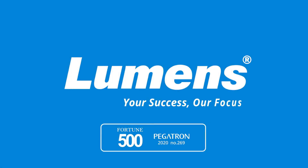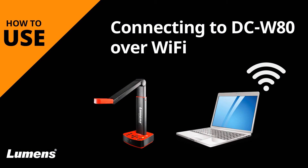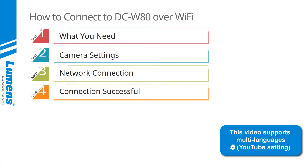Lumens, your success, our focus. This is a quick overview showing you how to connect your DC W80 document camera over Wi-Fi. The video is divided into four simple steps.